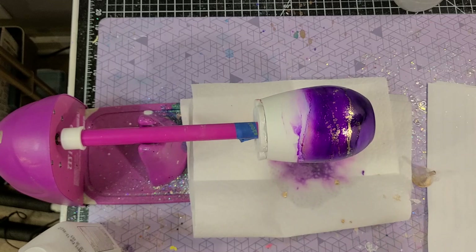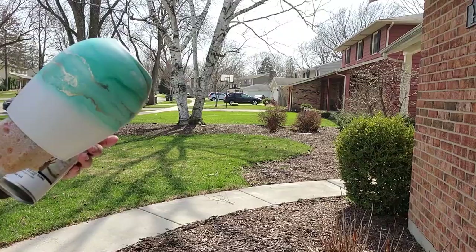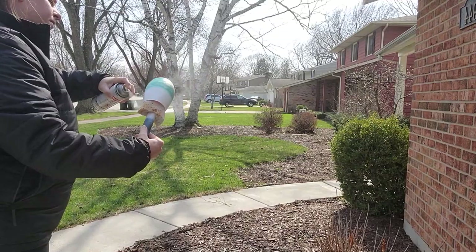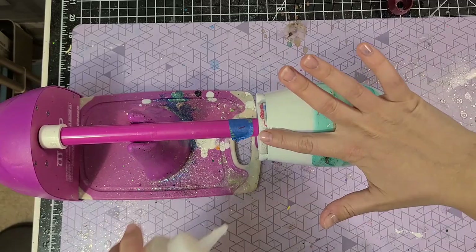Let your inks dry for 24 hours and then you can seal with Camar Varnish Spray by Krylon. I got it at Michael's but I'll link it on Amazon down below. You're going to do three coats of the Camar Varnish, 30 minutes apart — just light coats, three total — and then let that dry for 48 hours.